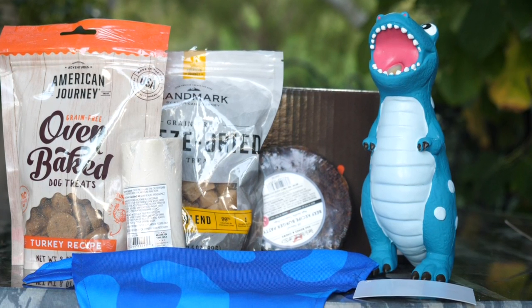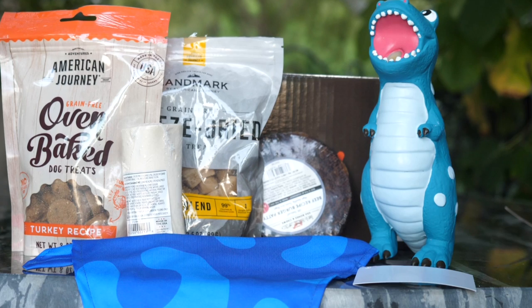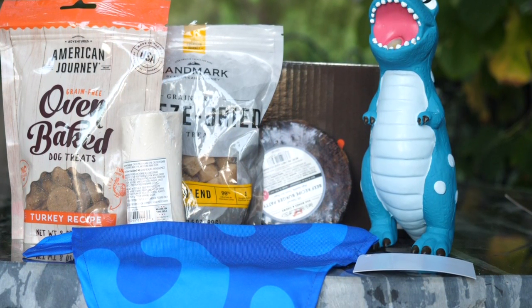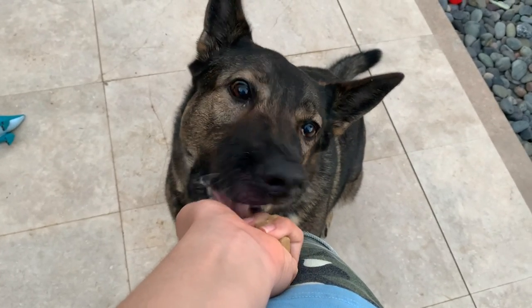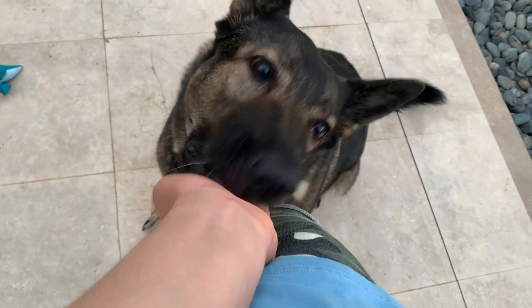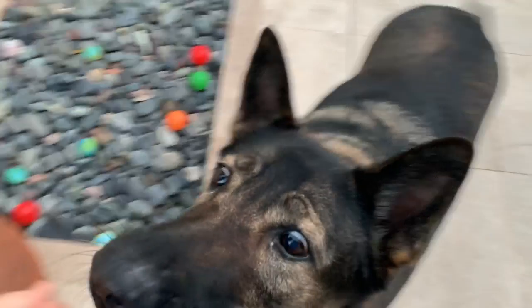Next up, we have many treats. We have the freeze-dried dog treats, the oven-baked, the filled bone, the beef recipe patty, and finally a fashion accessory known as the bandana. My dog really loves both the freeze-dried ones and the oven-baked treats. As you can see, she just takes them right out of my hand and she loves the treats very, very much.